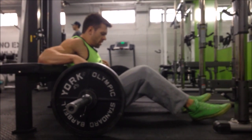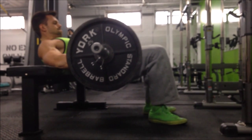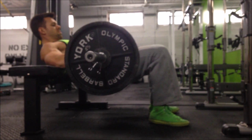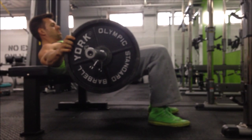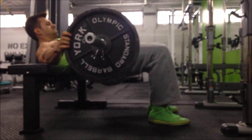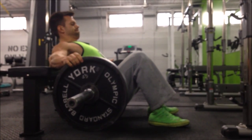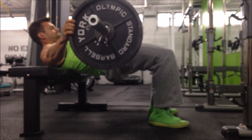The main things I want to cover is just the setup. Starting out, you want to make sure that you have a loaded barbell. This setup technique can only be utilized when you have a full diameter plate, whether it's a 45 pound plate or a lighter plate that's full diameter, otherwise you're going to have trouble sliding it up and rolling it up over your legs.